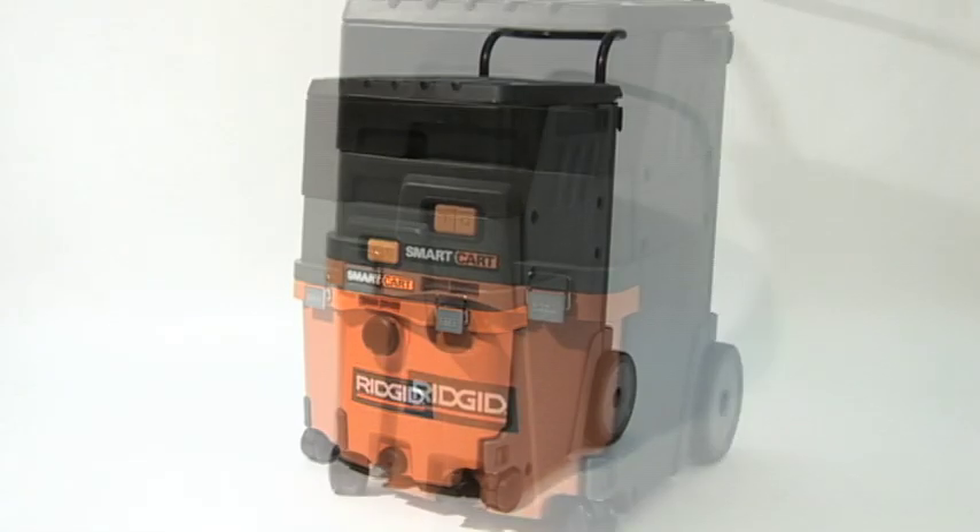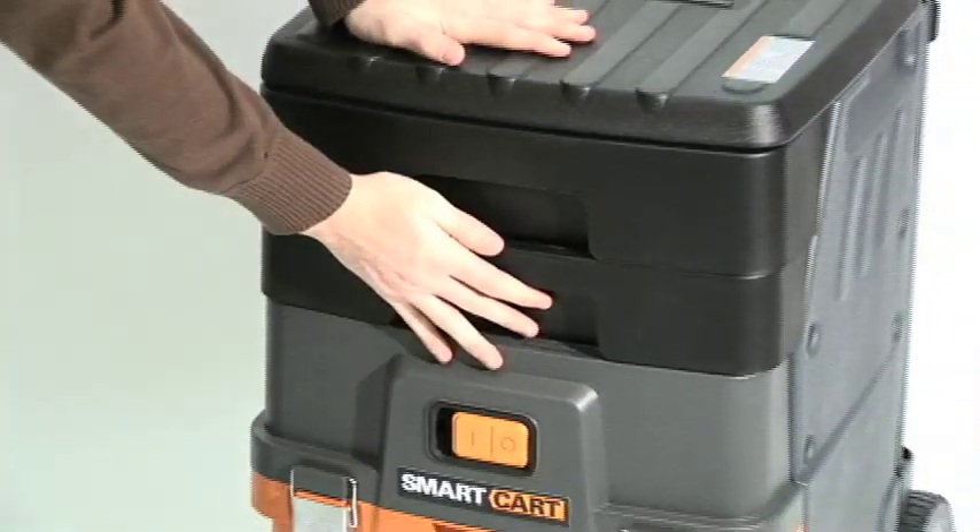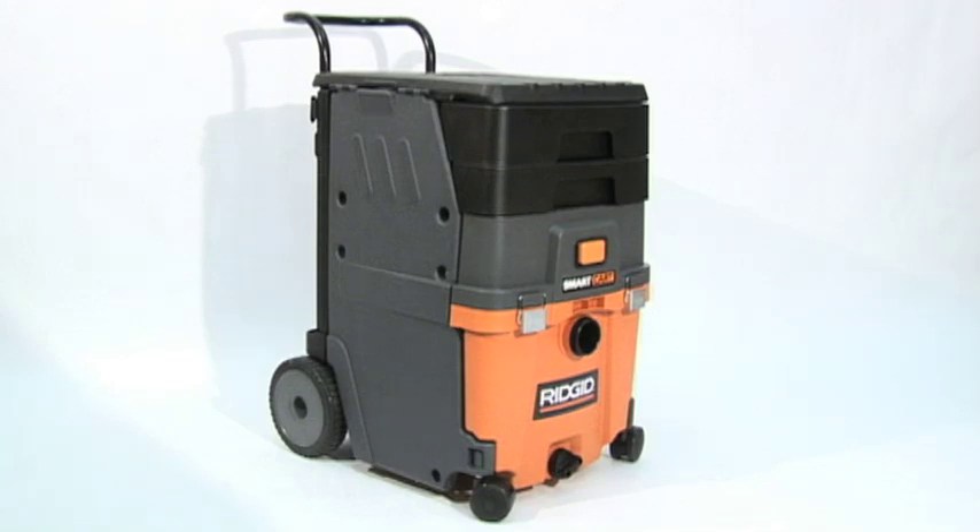The Rigid Smart Cart wet-dry vac. It has a unique rectangular shape which provides innovative functionality to its form — organized storage unlike any other vac on the market.